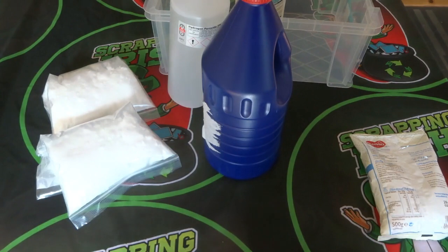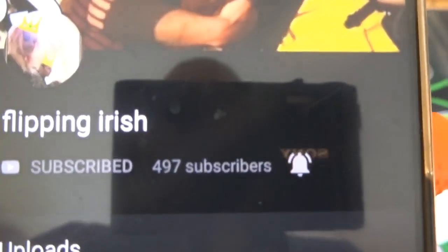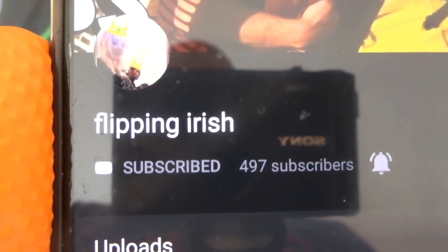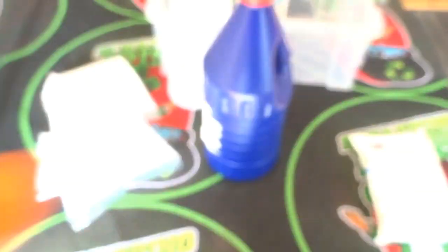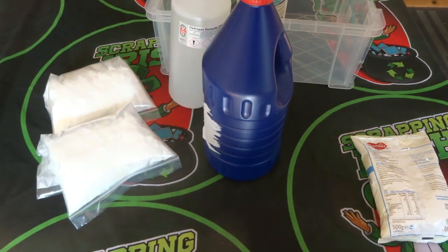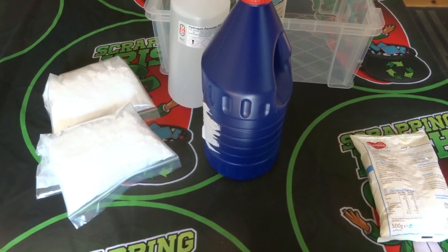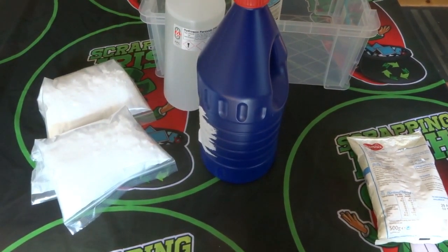First I want to give a quick shout out to a fellow scrapping channel called Flipping Irish. At the moment they have 497 subscribers. If you're into scrapping — they focus more on dumpster diving, general copper, steels, and reselling items they find — it's a great channel with very good content and they deserve a lot more subscribers than they have.